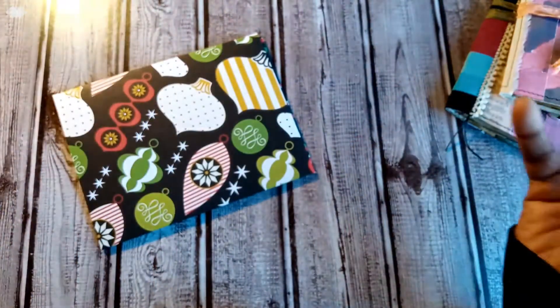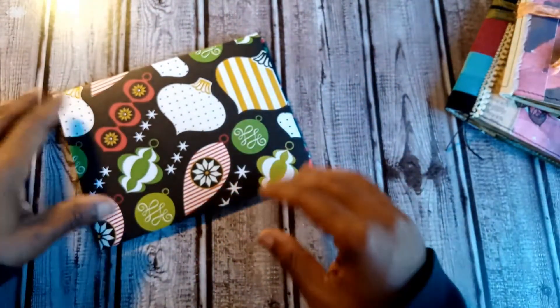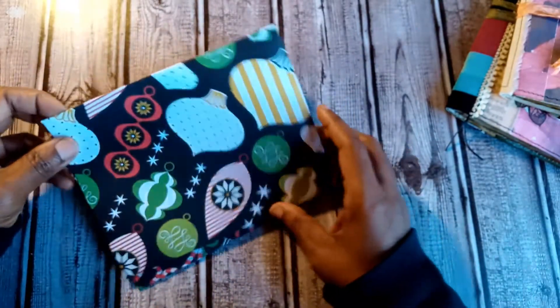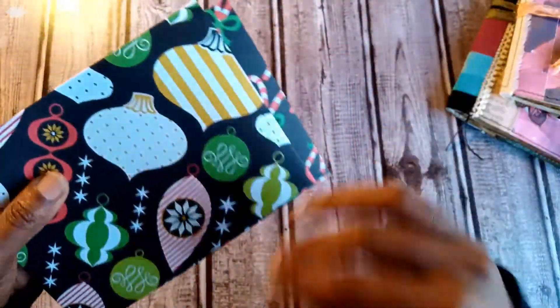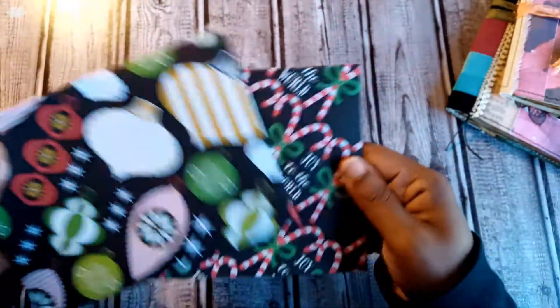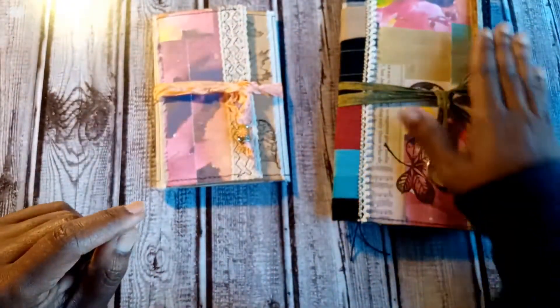I ran out of envelopes because I snagged one from the card pack I bought from Dollar General — ten for a dollar. So I had to make an extra envelope, and I also made two more to drop the extra cards in that I plan on sending. Now moving on to a couple of journals.